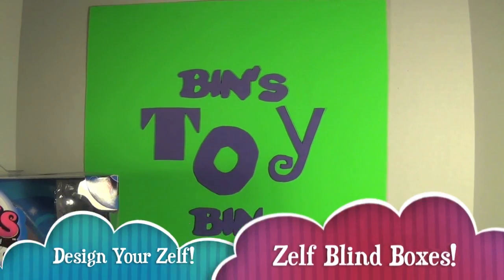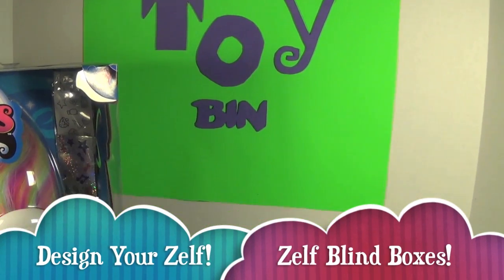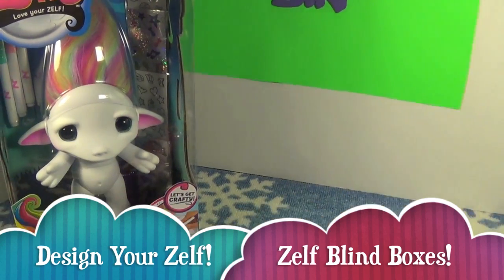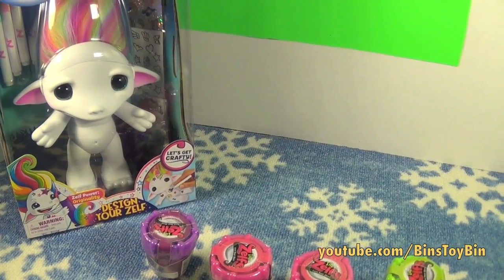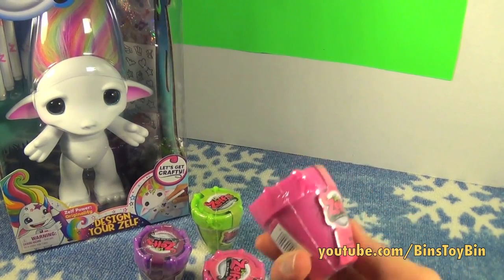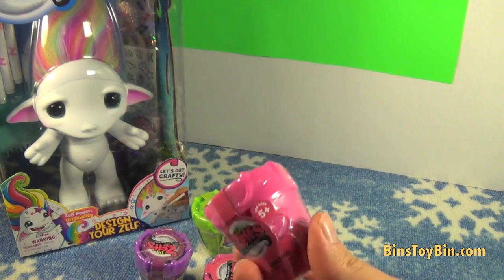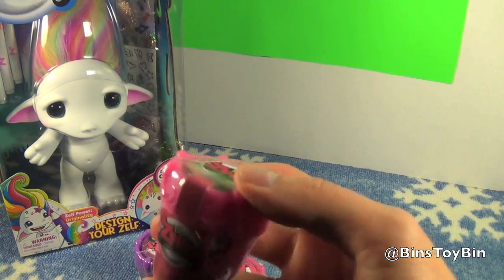Hi everyone, it's John and Bin. Welcome to another Zelf video. You may remember the Zelfs from when we reviewed them around Halloween. Today we're going to be opening four of these little blind box Zelfs. Bin loved these the first time we opened them, so we had to get some more.